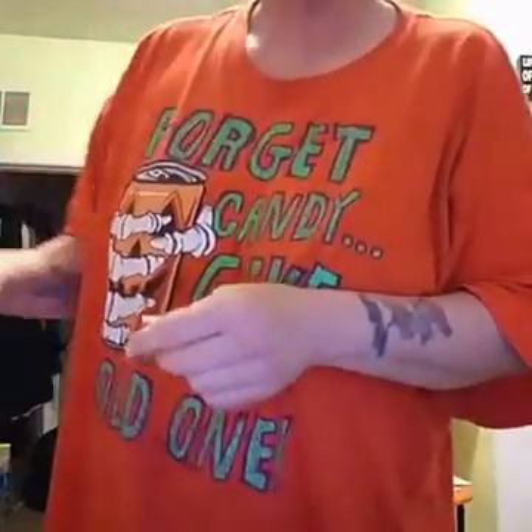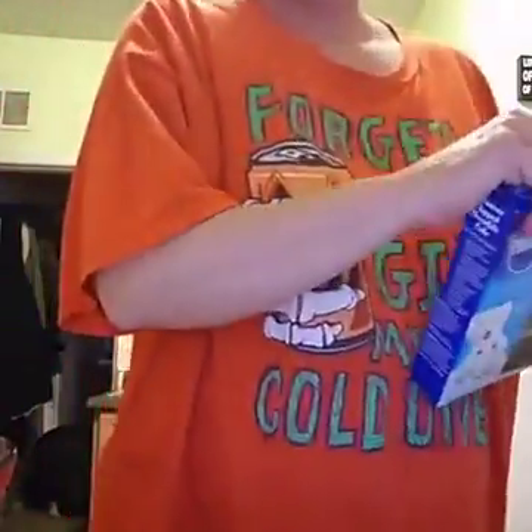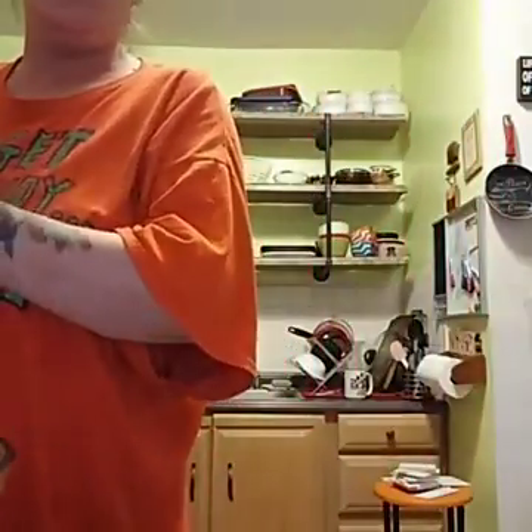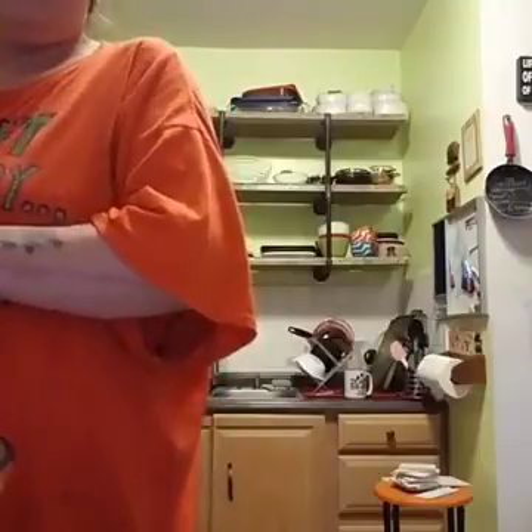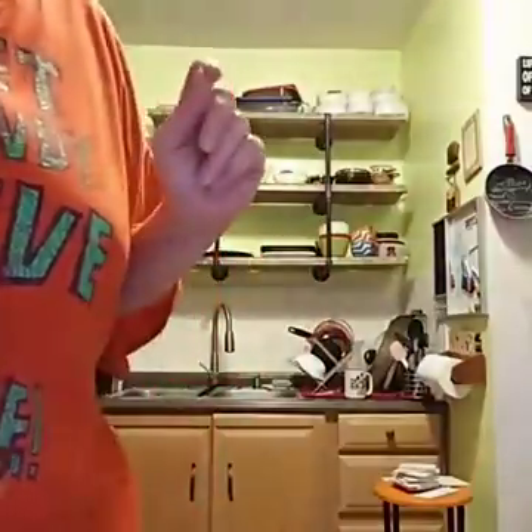Hey everybody! Who wants to make amazing cookies? I'm here to show you how to make amazing cookies using cake mix. That's it — cake mix, two eggs, and half a cup of oil. These cookies are the most amazing cookies you will ever have in your life.